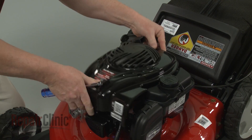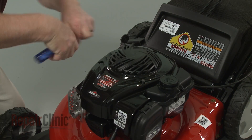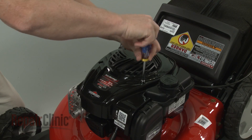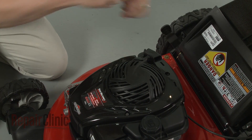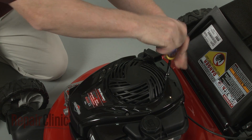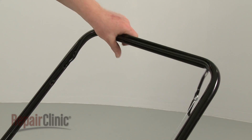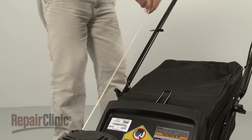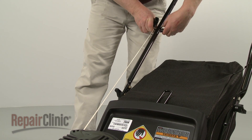Replace the blower housing cover, then thread and tighten the bolts to secure. Depress the bail arm, extend the starter rope, and hook the rope on the guide. Tighten the rope guide wing nut.